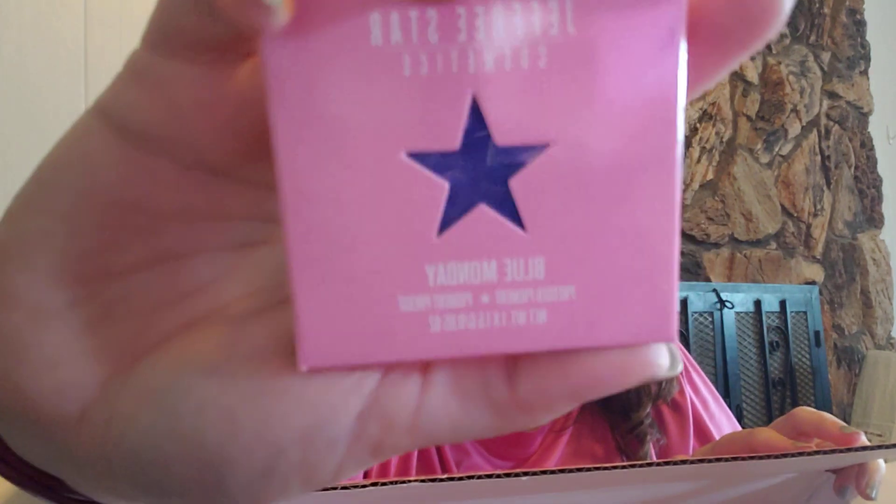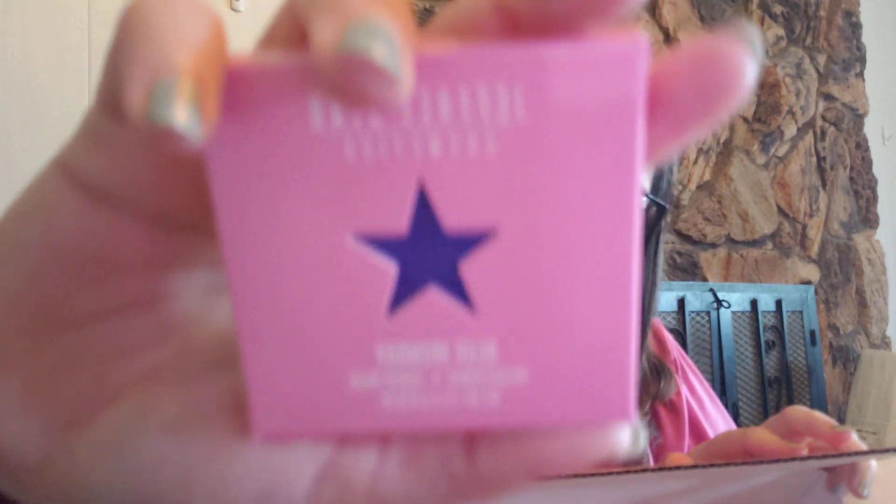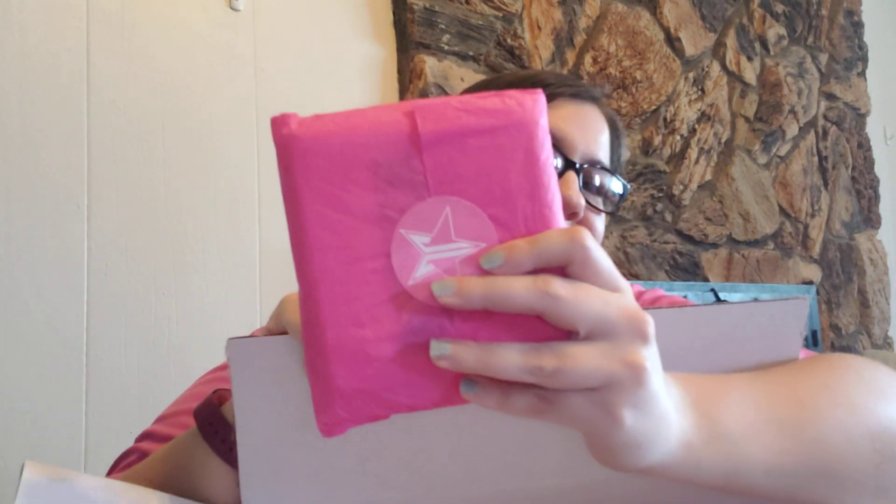I got an eyeshadow single in the color Blue Monday. This I know for a fact is in the Blue Blood palette. I'm just going to hold it up like this because this is a color I probably will not keep since I don't need another one of that particular color. I'm actually going to save this for last.